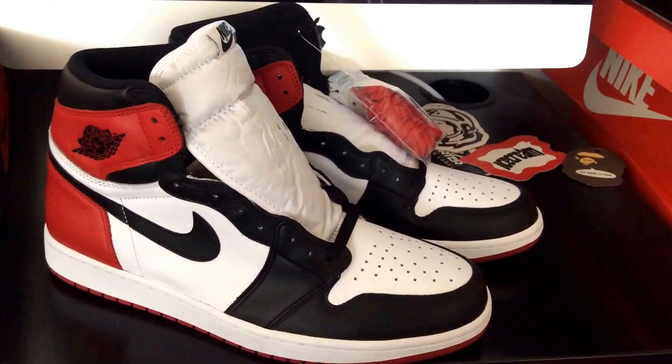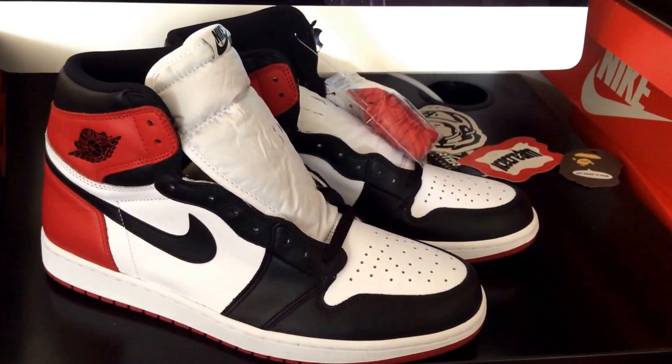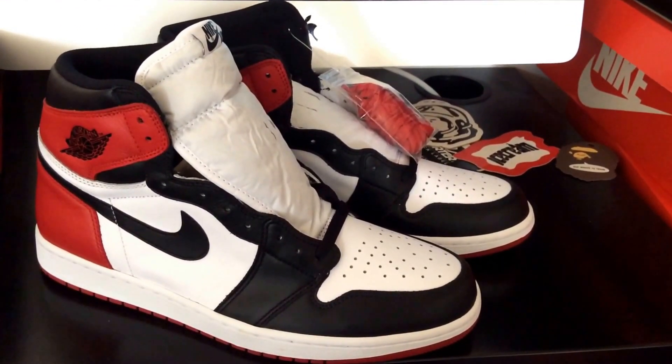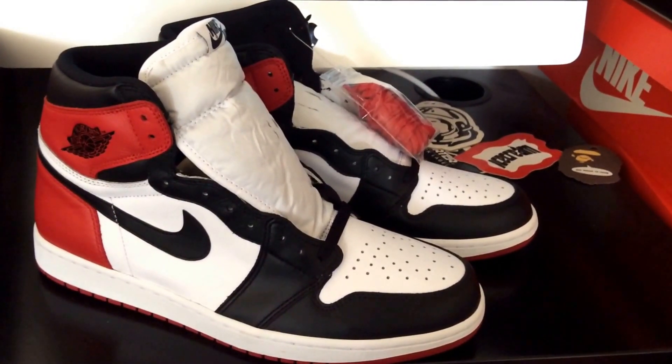Here it is folks — we got the Nike Air Jordan 1 Retro High OG. It's a very dope, clean, classic original colorway. This right here is the Black Toe colorway, and in my opinion it's a very dope shoe. I was kind of anticipating more with this shoe.